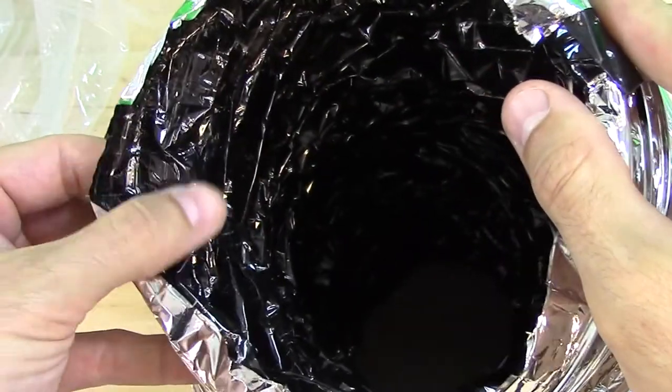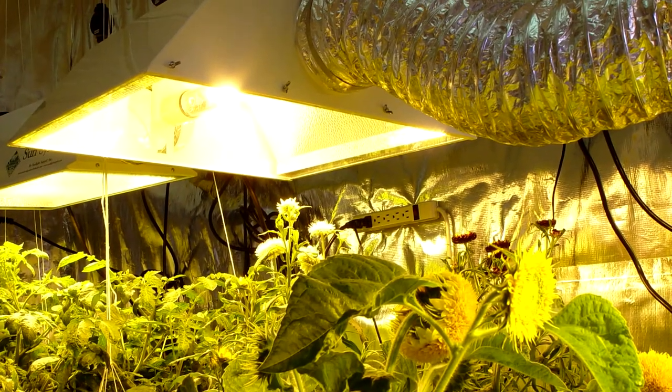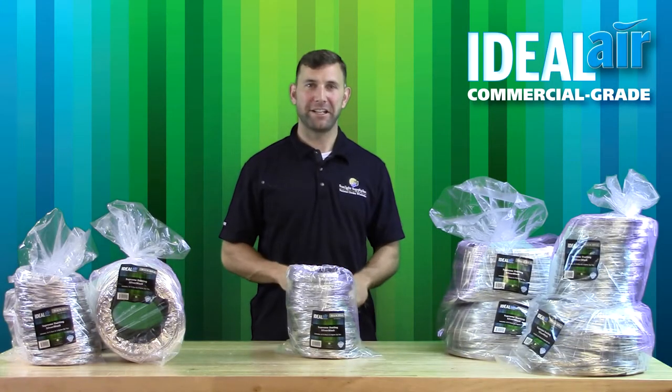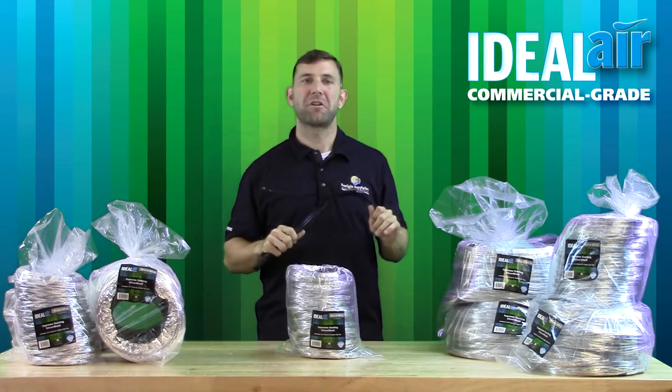The Midnight Black inner core has zero pinholes. This means that absolutely no light shines through. This is very important for photosensitive crops. All Ideal Air Supreme Silver Black Flex Ducting includes four heavy duty zip ties. You can use these for installing your ductwork.